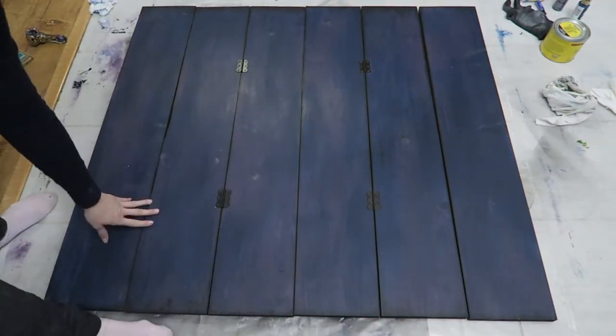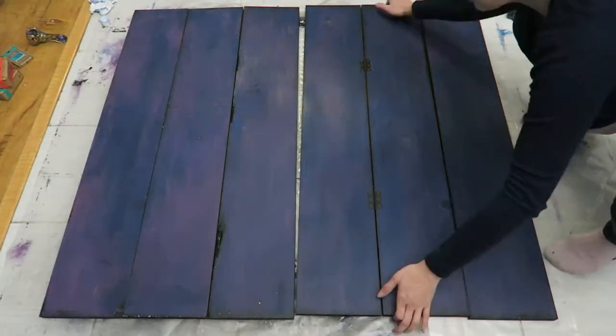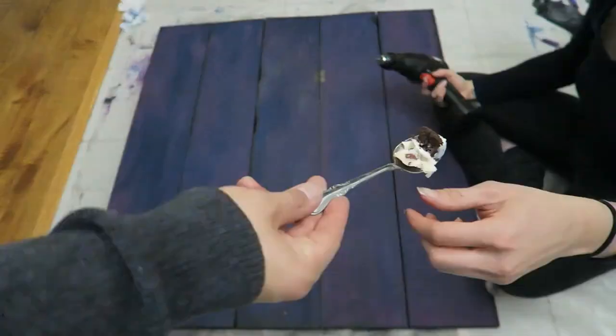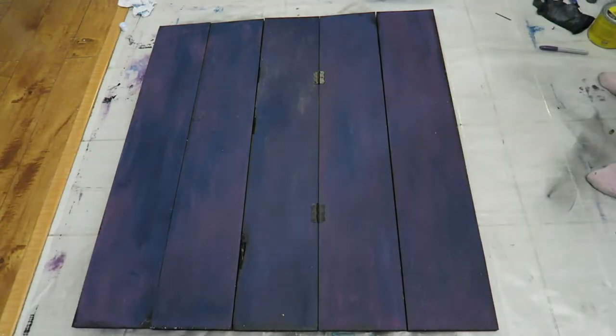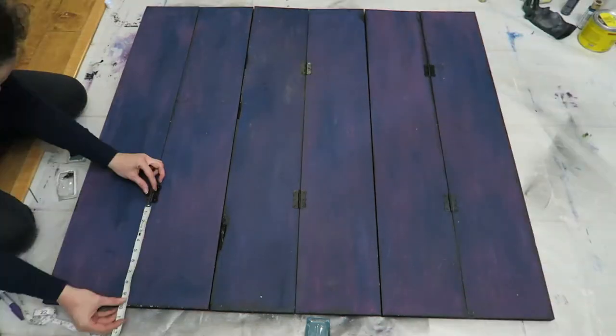Whenever you need to work on the opposite side, make sure to flip your boards over long ways — think of it like a seesaw going all the way around. This keeps all your boards in the same spot. If you were to flip each board over sideways, you would end up scrambling whatever paint design you had.